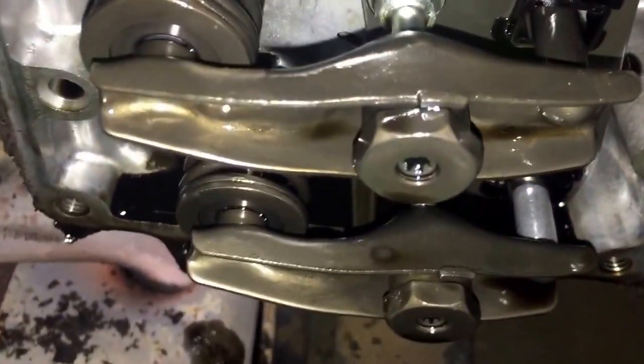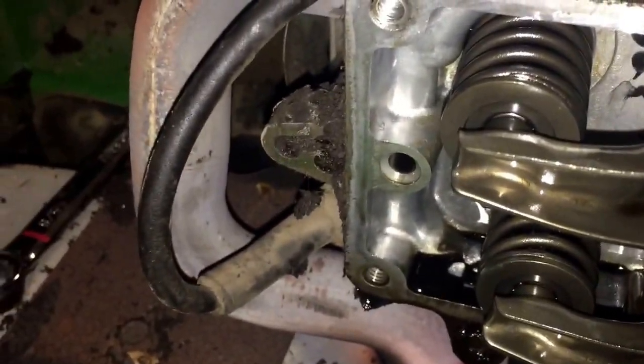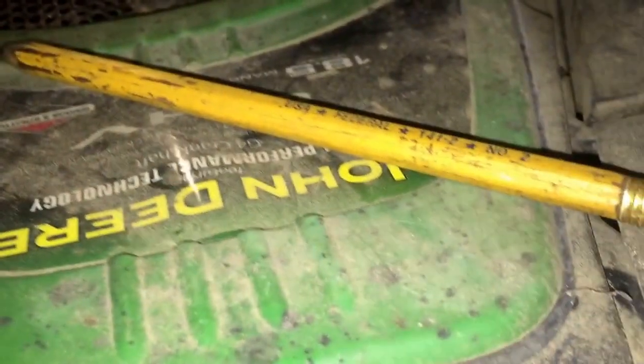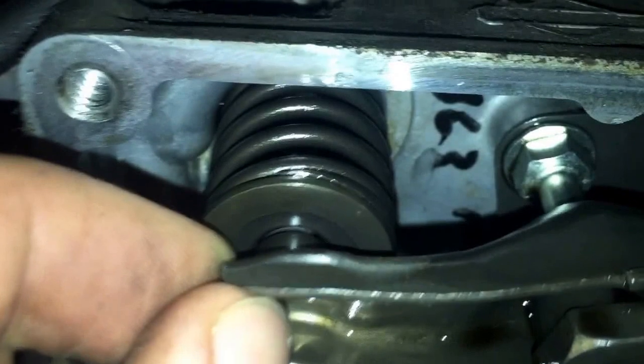It looks fairly clean in there. The oil is a little nasty — we need to change the oil. We've got it at top dead center and just shoved a pencil in there, but you can also see in there with a light. Now I need to look up the valve adjustment specs and get my feeler gauge, and we'll see what they're set at.